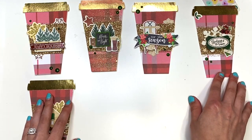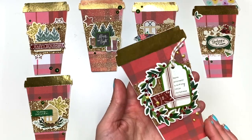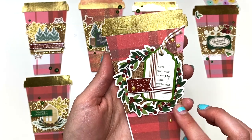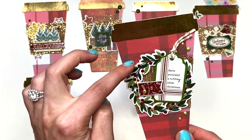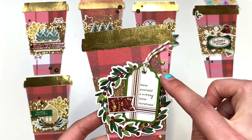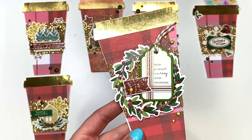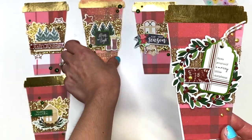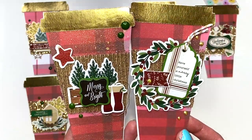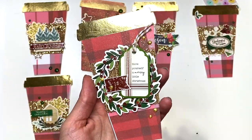I do have some more to show you guys. So I also have this one that I made, and this one says 'Have Yourself a Merry Little Christmas.' It's got a little flag and a wreath in the background. For this one, I did some Nuvo drops — all that gold is Nuvo drops. And this one is sprayed with the mist in the background, though not as much as the other one. The other one kind of went a little overboard, but this one looks really good. They both look good.